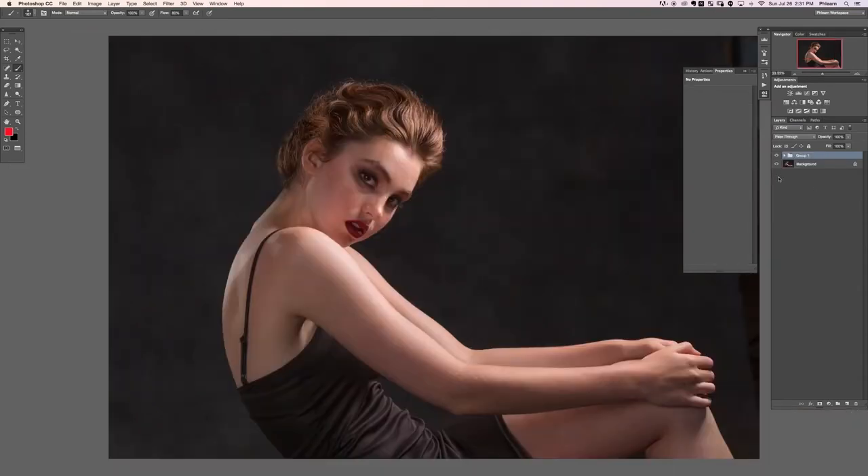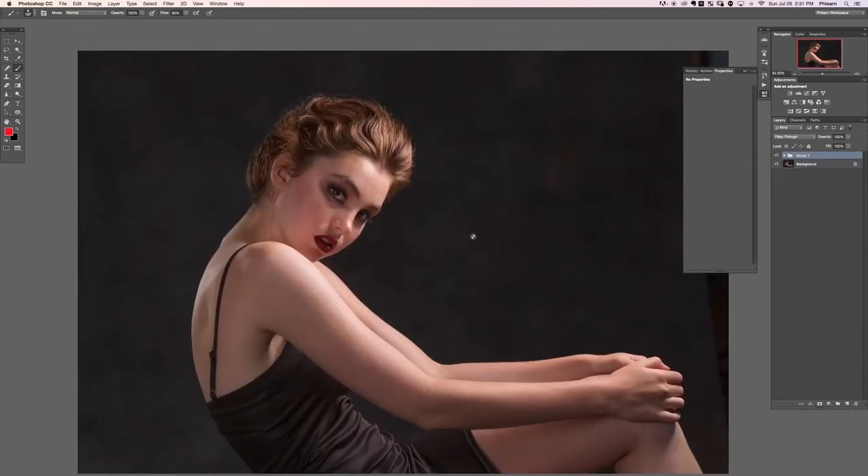So there we have it — removing all that neck hair and stuff. Let's take a look at the before and the after. Here is our before and the after, just with hair — pretty incredible! That's the end of this photo, we'll see you in the next section.